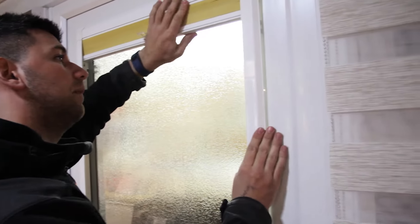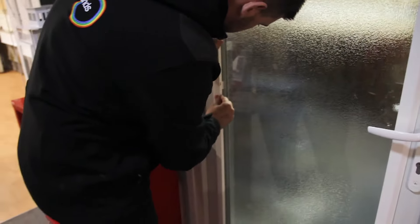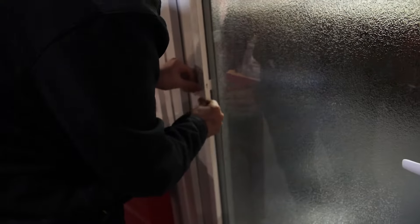That one's located in the right place, that one has too. Oh, that one — see, this one's slightly out of line, but that's no problem. All we're going to do is just lift it up a little bit. That's on. Same at the bottom.